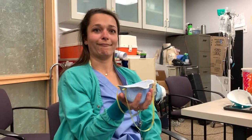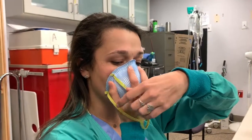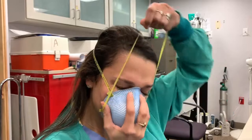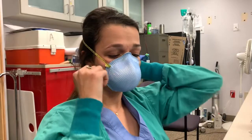This is a different kind of mask, but the same procedure applies for your seal check. Put the mask on — top strap over your head up high, bottom strap down low on your neck. Make sure your straps don't cross. Always check the integrity of your mask, especially if you're reusing it.